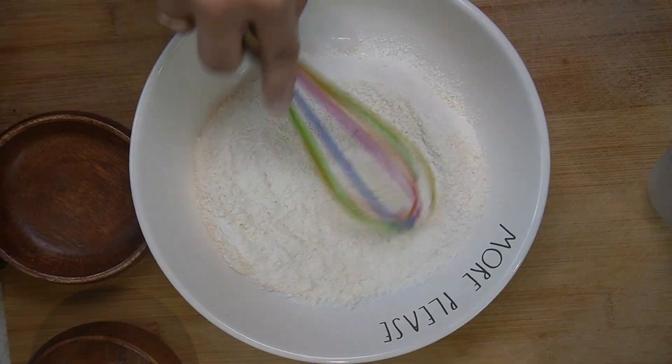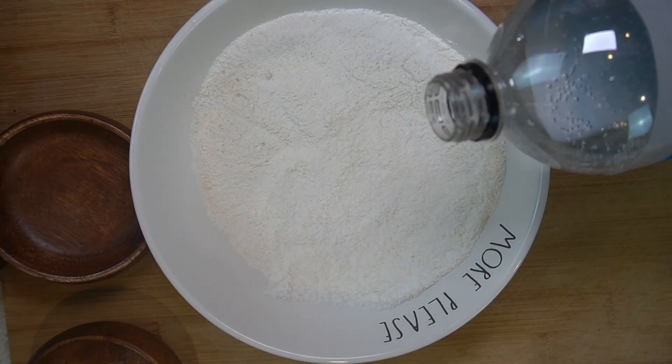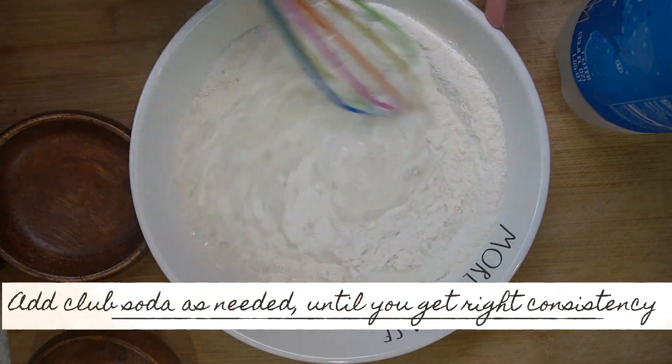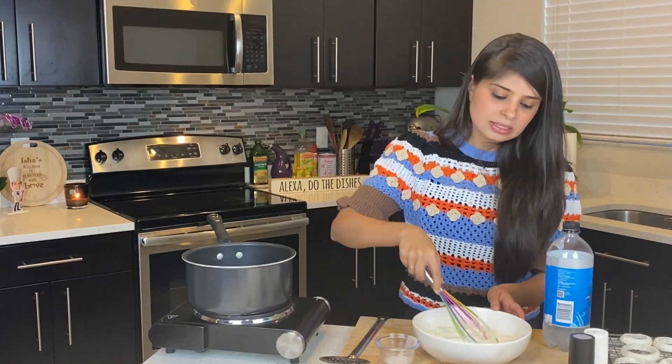Give it a mix. Now whisk in some club soda. I don't want the batter to be too thin or too thick — I just want a pancake batter or dosa batter-like consistency. Also do not over-mix, as it will lose all the carbonation from the soda. Now on to our final step.